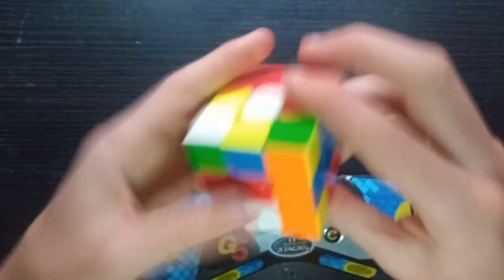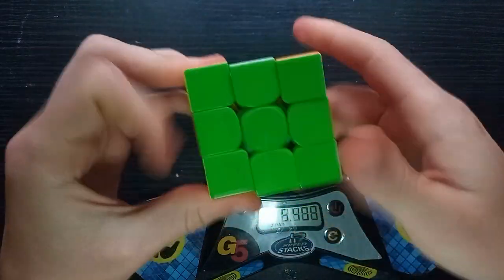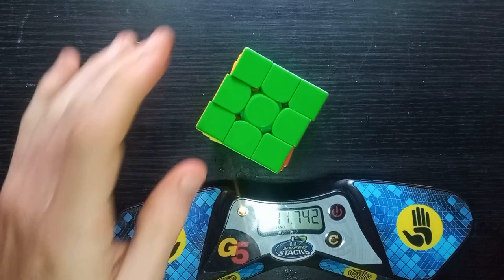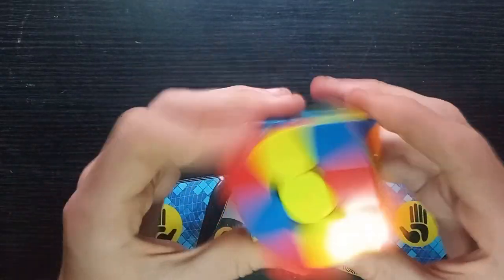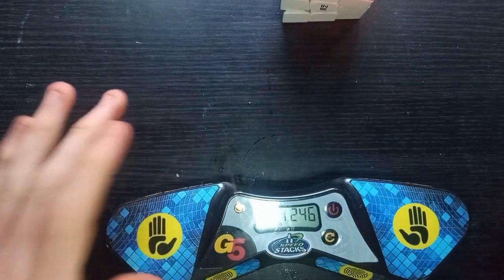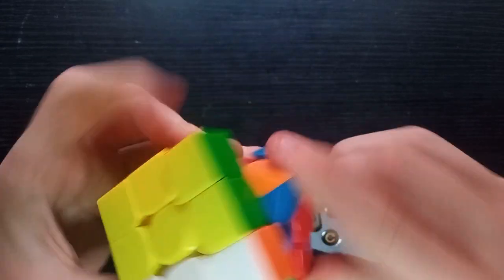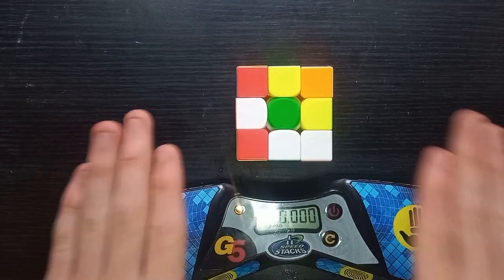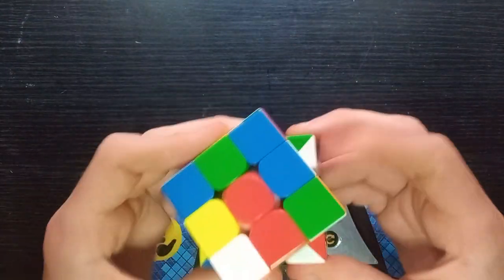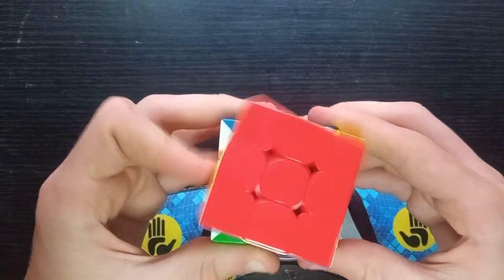From these solves we can see just a few of the issues — there were clearly some lock-ups. These solves are below average, but I was solving at a weird angle I don't like. However, there is something slightly wrong. There are a few lock-ups, partly because it's non-magnetic and partly because it doesn't have a full range of corner cutting, which I expect from cubes nowadays. Cubes should have full corner cutting.